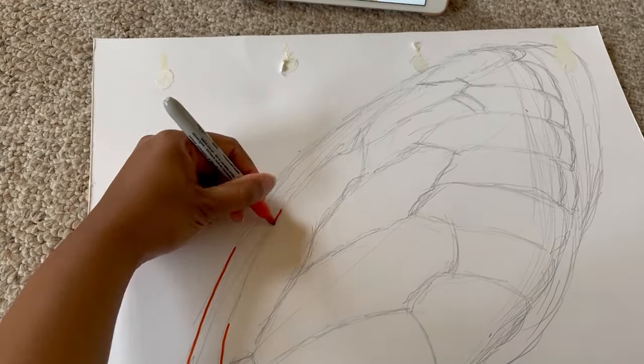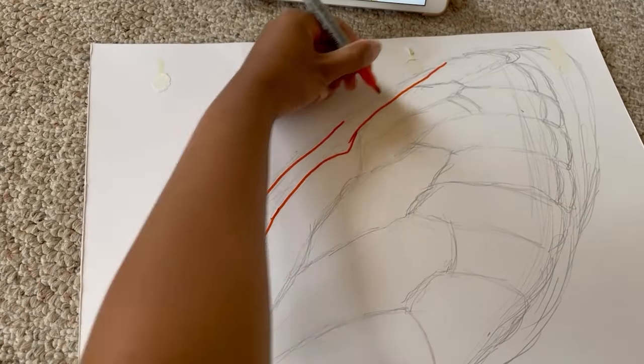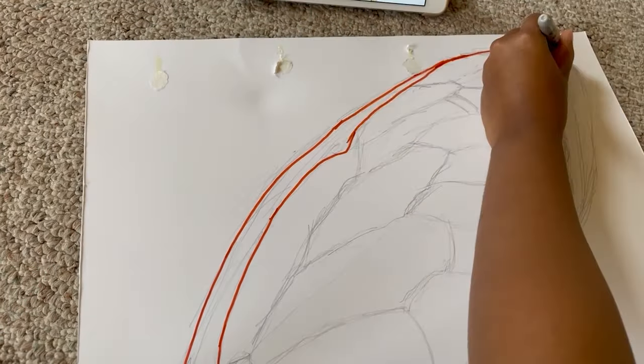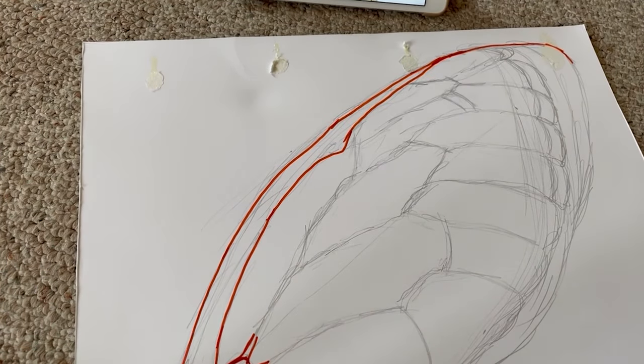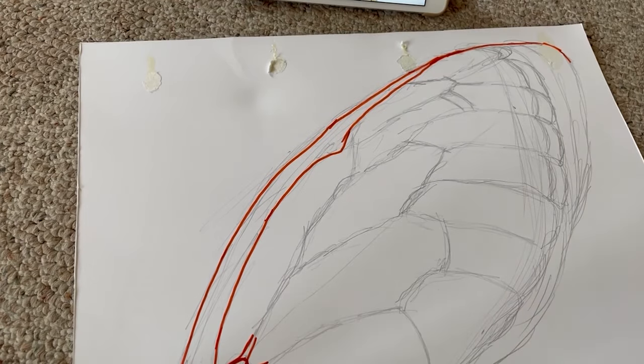Once your sketch is done, go over your lines with a Sharpie marker or similar type of ink pen. The idea is that you want to be able to see your lines clearly when you get to the next phase.